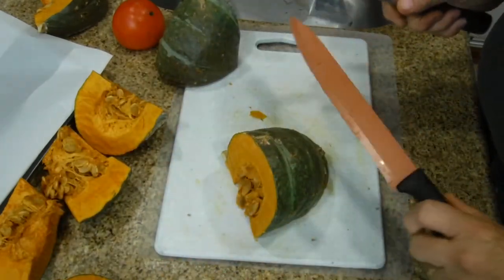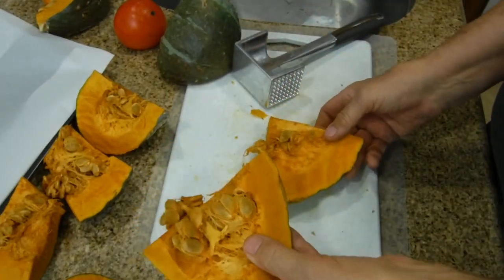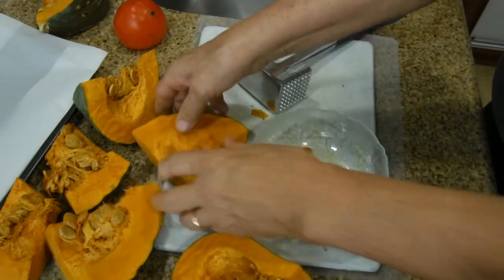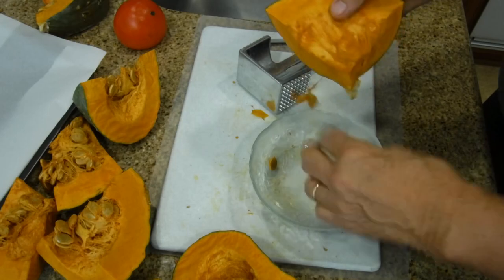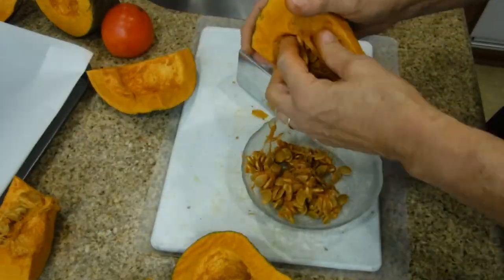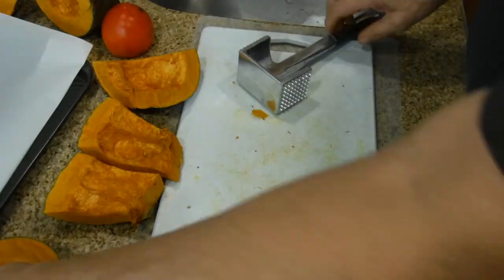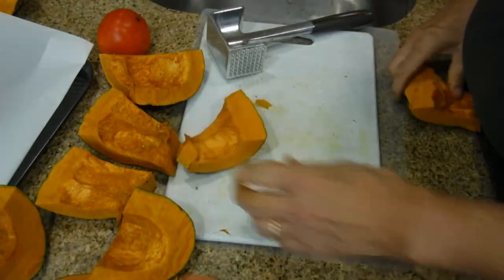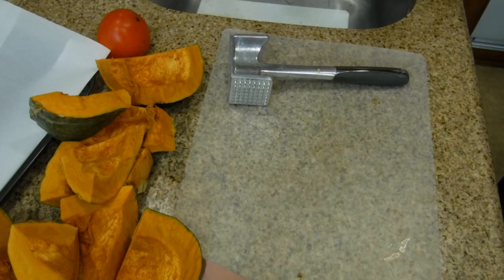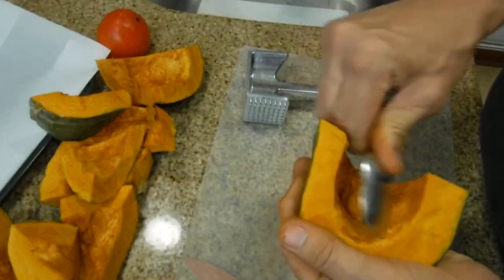There's no rules on this — if you want to cut it diagonally or straight, whatever works for you. From here, just take the seeds out like this. I like to use a simple ordinary tablespoon. You have fibers in here that you don't want to eat, so you're going to be scraping those out.